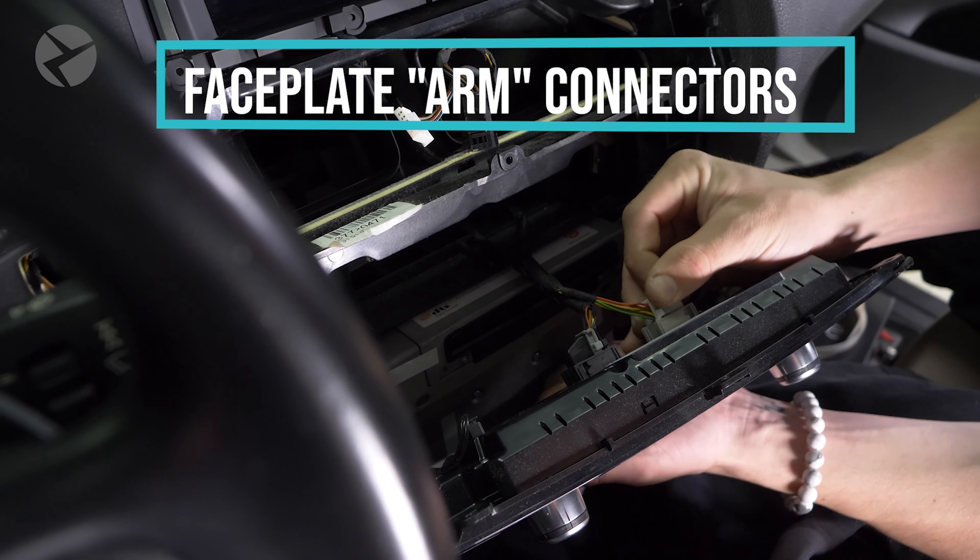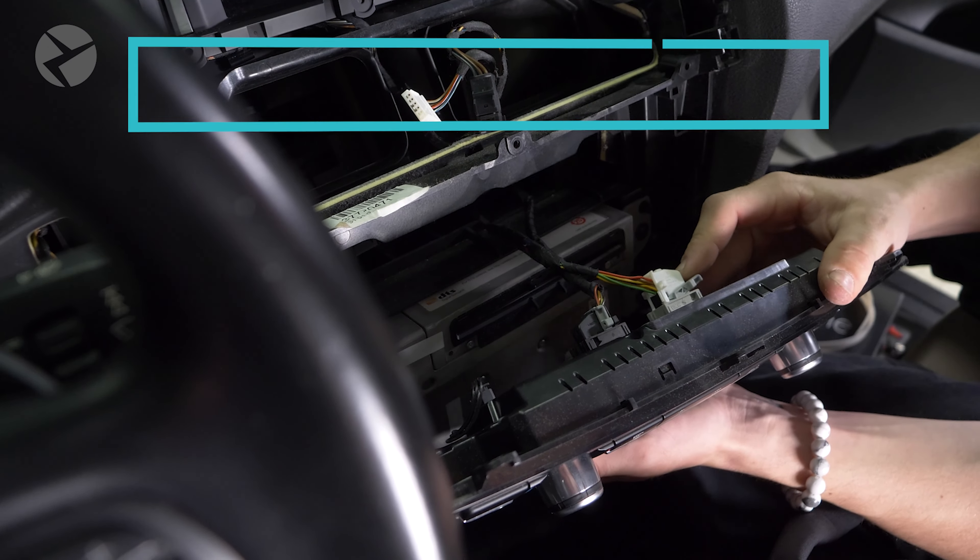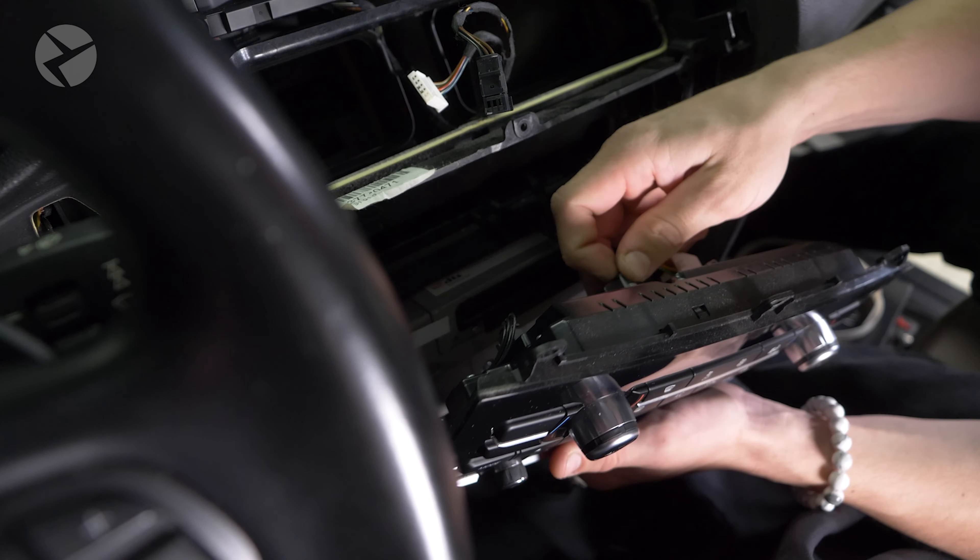For faceplates, if you run into these connectors with arms, press down the tab on top and rotate the arm up and pull the connector out.